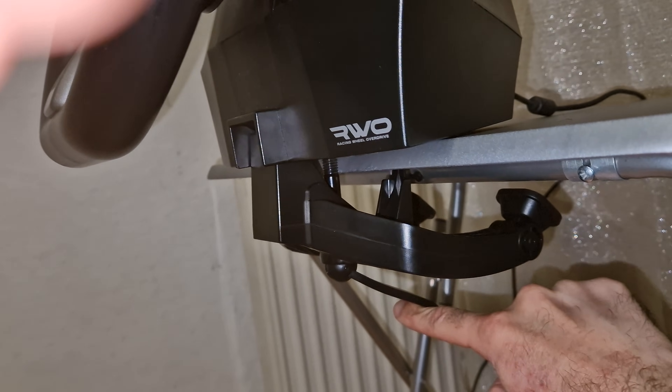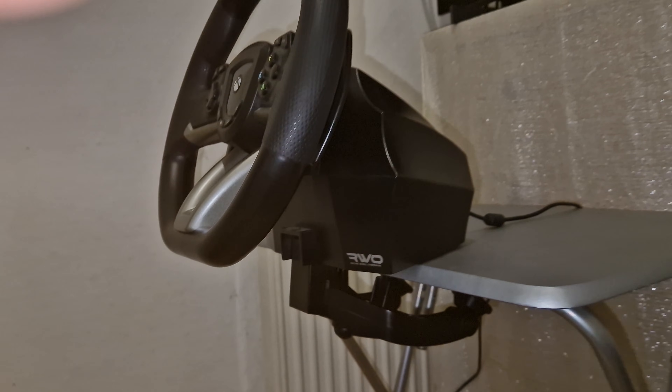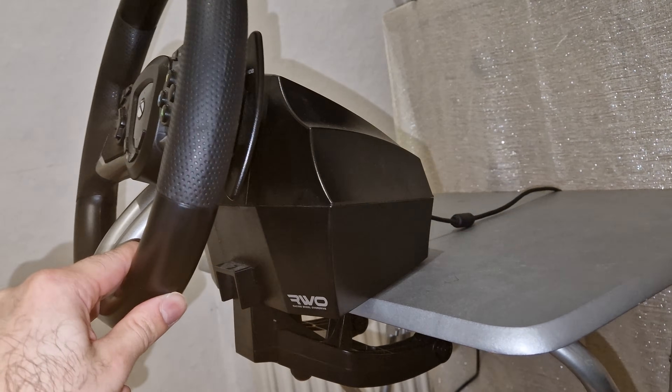Once you have done that you could turn this thingy over like so, and now the wheel is firmly connected.